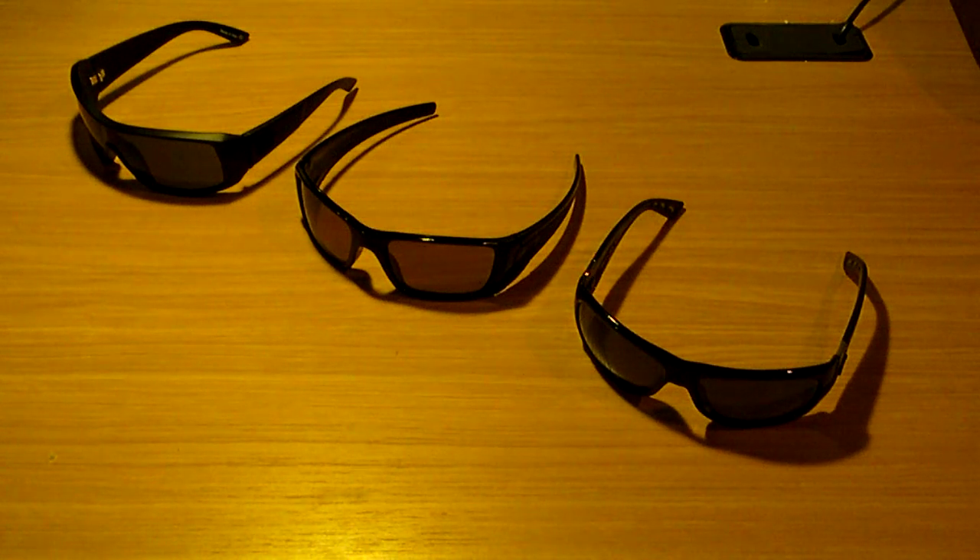There are several brands that you can get sports sunglasses from, ranging from Oakley, Von Zipper, Costa Del Mar. There's a plethora of other ones too, but I'm just going through Von Zipper, Oakley, and Costa Del Mar today.